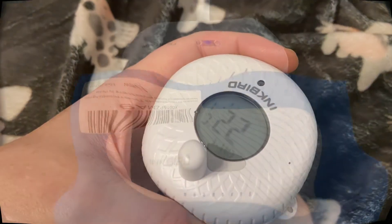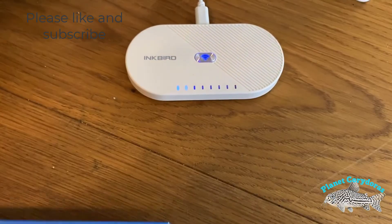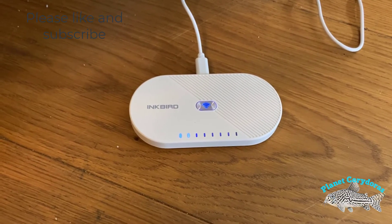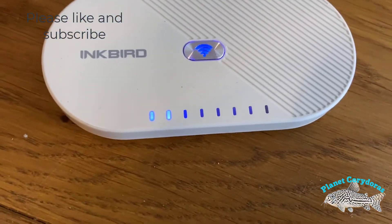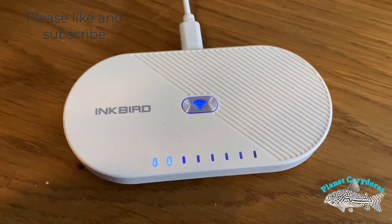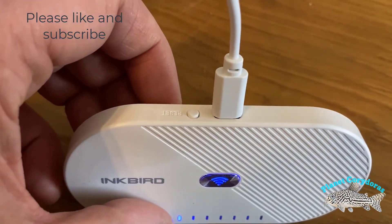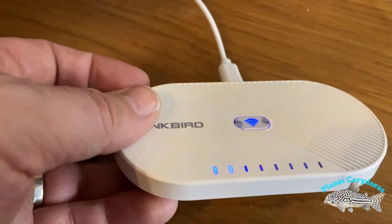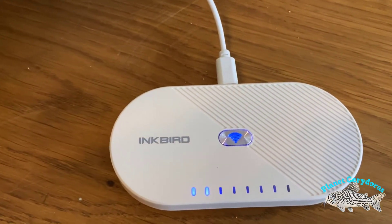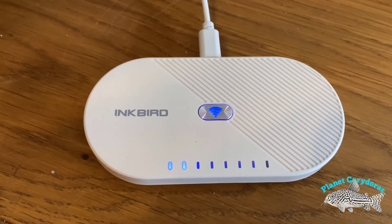This is the Inkbird IBS-M1. This unit is used to connect all your sensors together and then allow you to view them on your phone. Right now I have two devices or sensors connected to it and it's showing it is on Wi-Fi — all pretty reasonable to set up. It's a nice small unit, easy to hide somewhere, and it connects via a USB-C connector which is great. You don't have to worry about being in Bluetooth range, and you can be out and about and still get alerts.